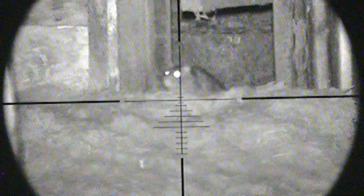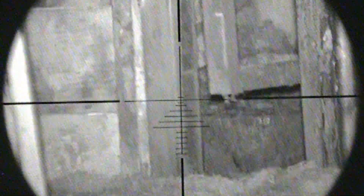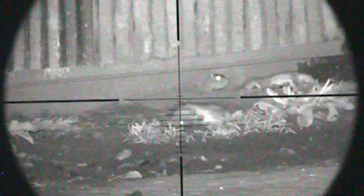Looks like the rats have found more than one way into this shed. There's another one sitting pretty, but I can't take the shot as that's not concrete behind it — it's actually a bullock. And they don't react too well to getting hit with a pellet. It's funny how a black and white picture can catch you out at times.